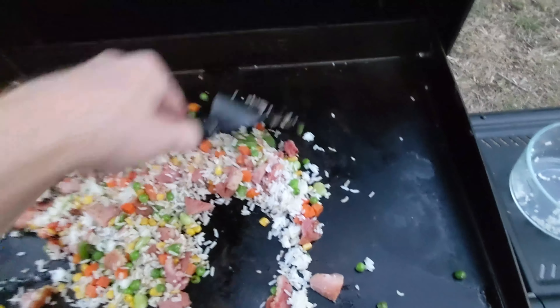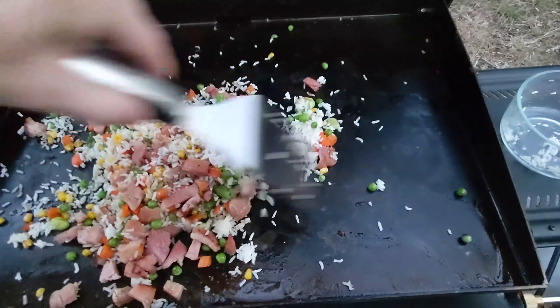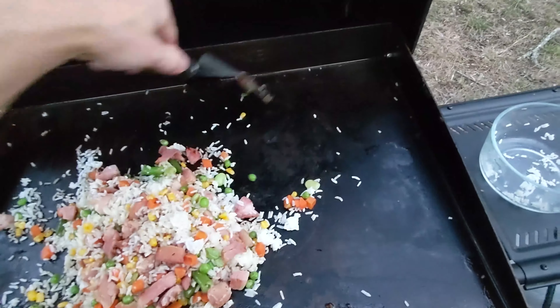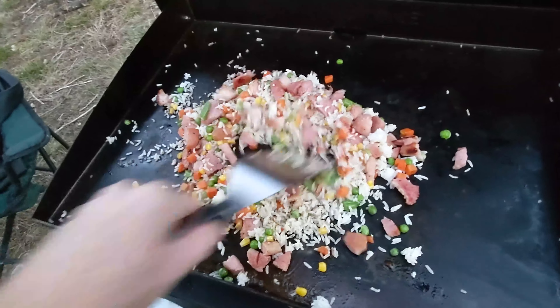I feel like one of them teppanyaki chefs — you know, the ones that throw the shrimp up in the air and it lands in their hat. Am I saying that right? Let me know in the comments — teppanyaki? I know the teppanyaki part's probably right.